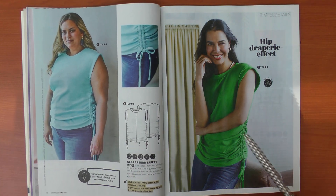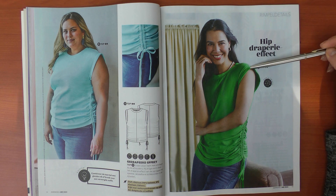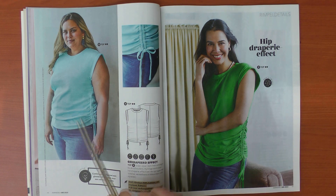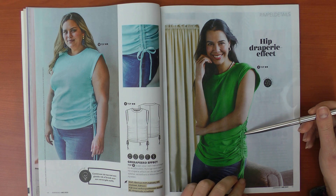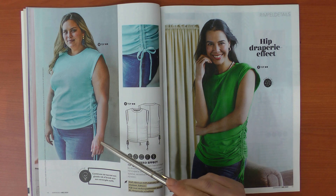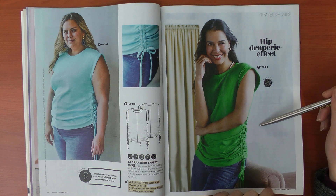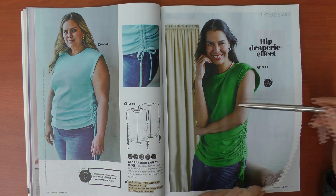Then we have pretty much the same pattern as the white t-shirt with shoulder pads, only here without the shoulder pads — instead you have nice bands around the arm. I'm really not a big fan of the ripped jersey used here. It's cotton with six percent elastane, so it must be very stretchy. I'm not sure what they used for the green one — it doesn't look the same, but it's a nice variation on a simple t-shirt.